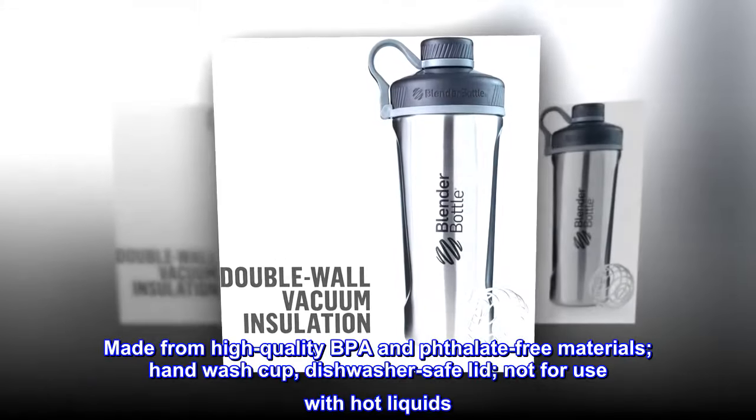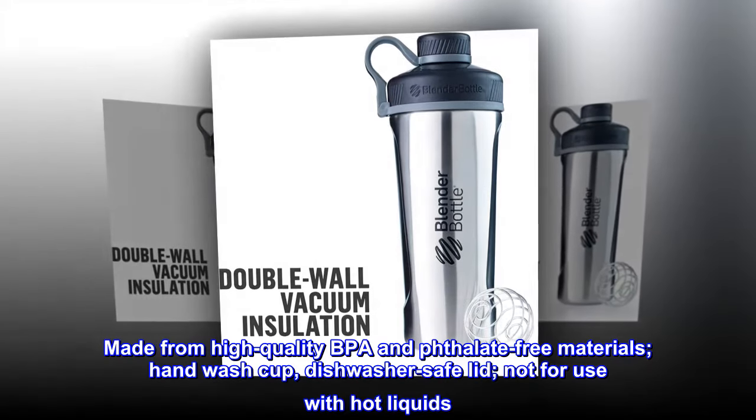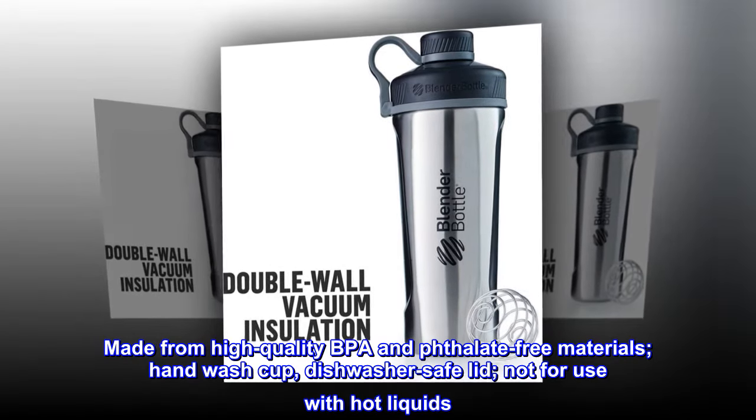Made from high-quality BPA and phthalate-free materials. Hand wash the cup; the lid is dishwasher-safe. Not for use with hot liquids.